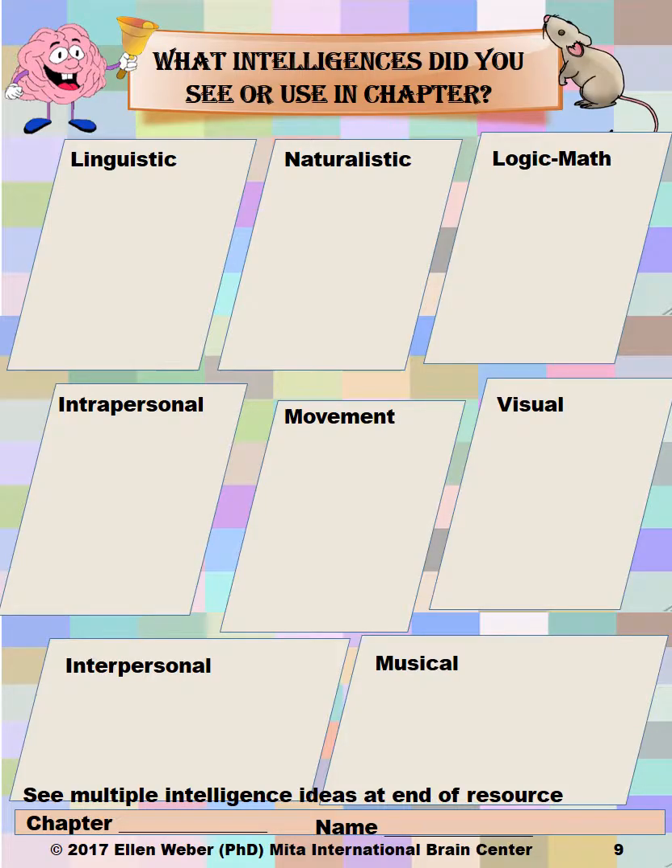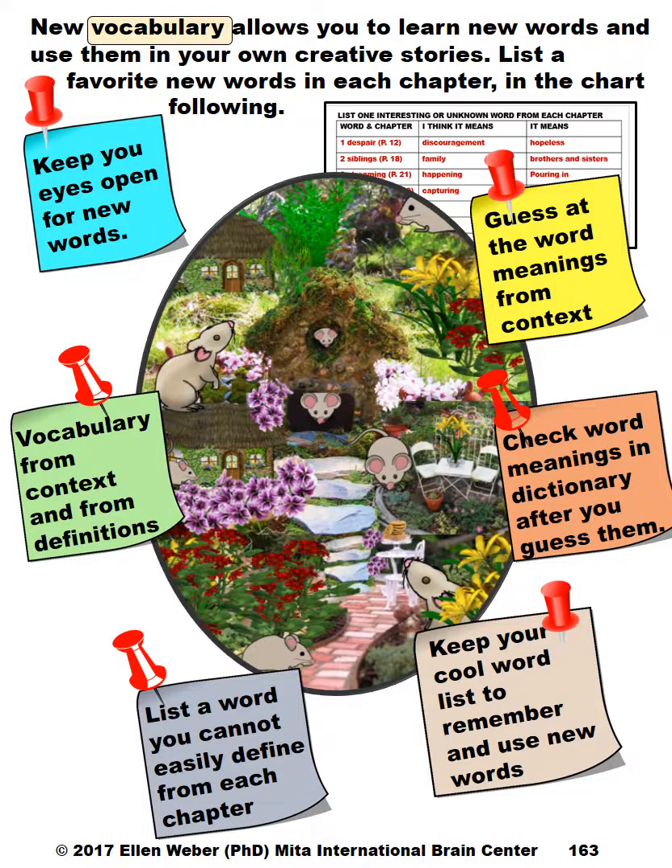Then they'll look at intelligences. There is a list of intelligences that students can see what they stand for and how they've come alive in this story. There will be new vocabulary opportunities that are playful and fun — students get to guess word meanings from context, then check those meanings, keep a cool word list, and use those meanings in different ways. This book really lends itself to new and fun words.